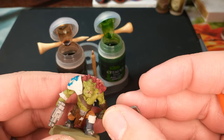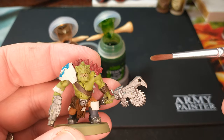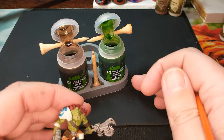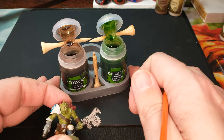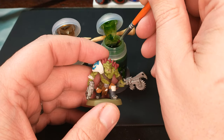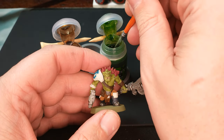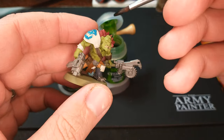We are going to use this brush to put the wash on our model, because we want to pick up a decent amount of that wash from our pots. We're going to start off with this Bile Tan Green. We're going to play a game called Don't Dip the Dirty Brush in the Wrong Pot of Wash — let me know in the comments, take a guess: do I do it in the video?